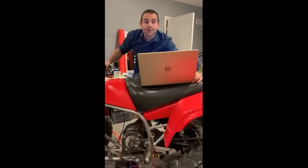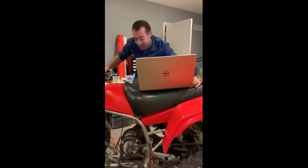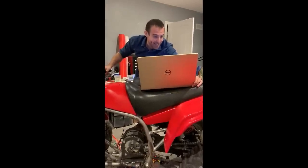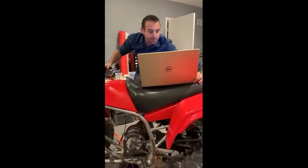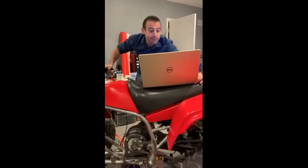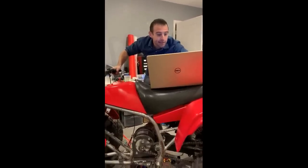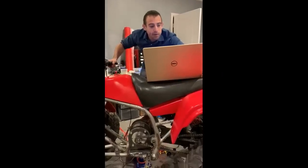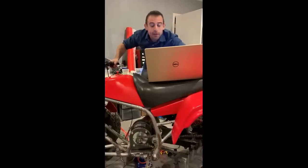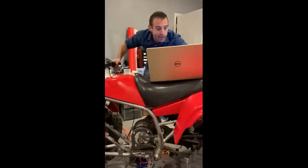Anybody who says that an electric motor is quiet and they won't hear you coming obviously hasn't used one of these. This is loud as hell — I'm pretty sure it's just the 520 chain. So this is 53 volts and 60 amps. I'm going to be running this at close to 53 to 54 volts and it's also going to be putting out 250 to 300 amps max. So there's no shortage of power.